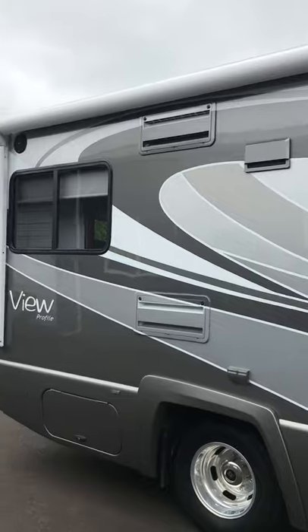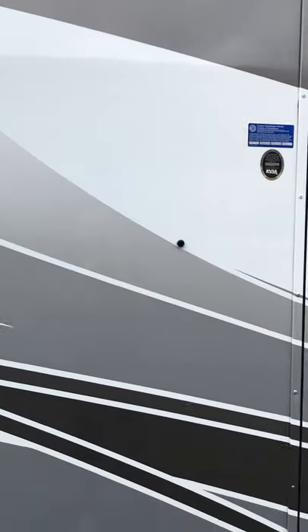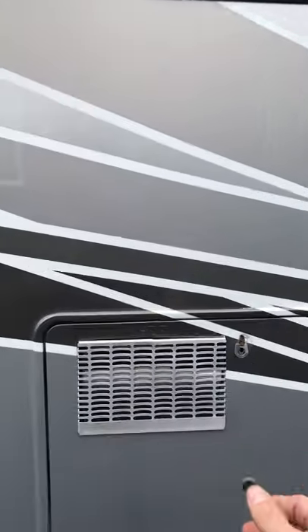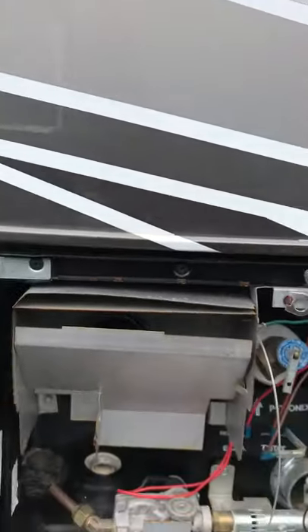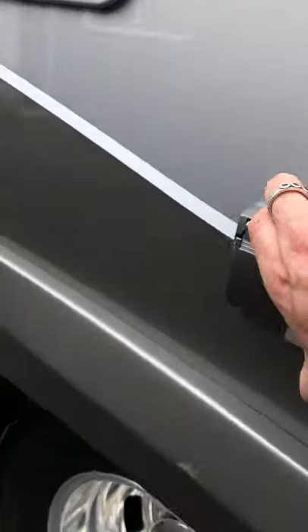Got outside speakers for those nights when you're hanging out outside. IR for the remote control and storage there. Got our water heater right inside this door. It's all in really good working order. Check the specs for the capacity on it. We've got some outdoor power outlets in case you need to use those.